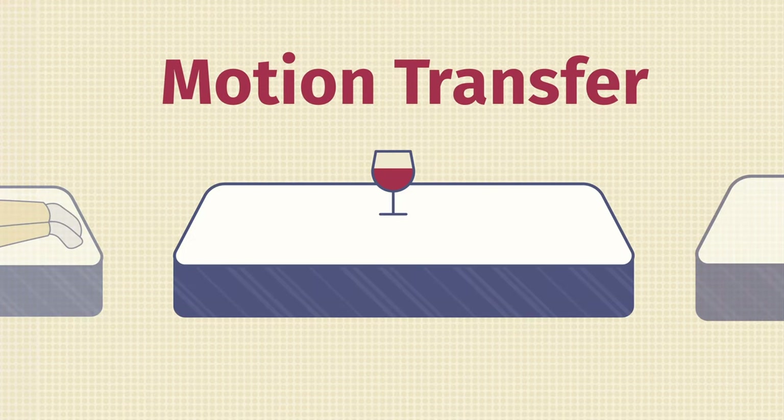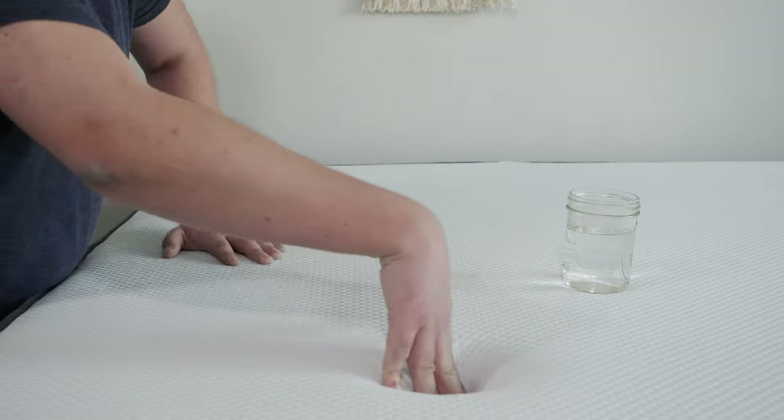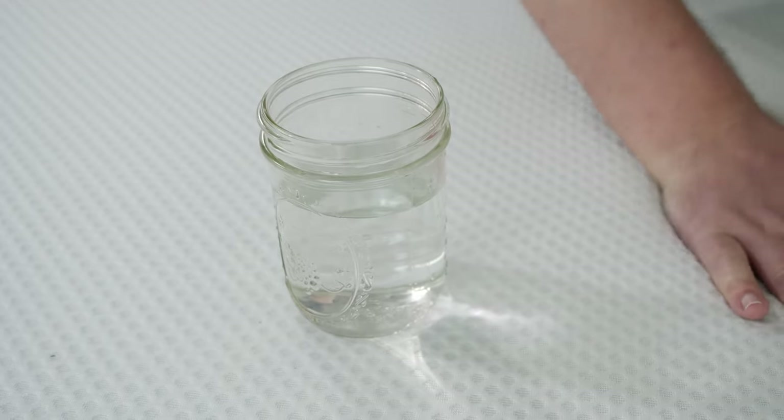If you sleep with a partner, you also want to think about motion transfer. Basically, you're lying down on one side of the mattress and your partner moves around on the other side — are you going to feel that motion or not? To test the motion transfer on the Nectar, I place a glass of water here and push the other areas around it. There's really not too much disturbance in the water — a little bit, but that's mostly from the frame, not the mattress. That's because we have some slow-moving foam right on top handling this motion transfer quite well.